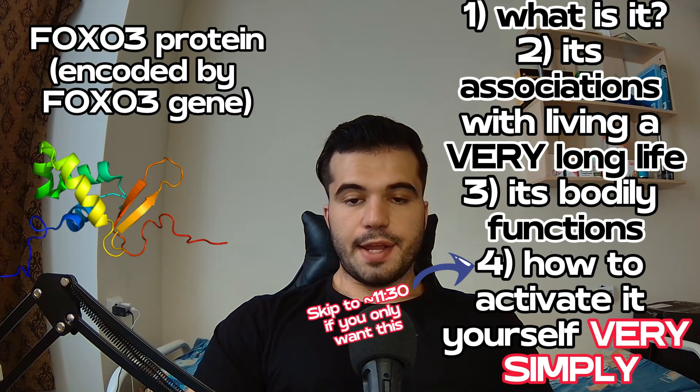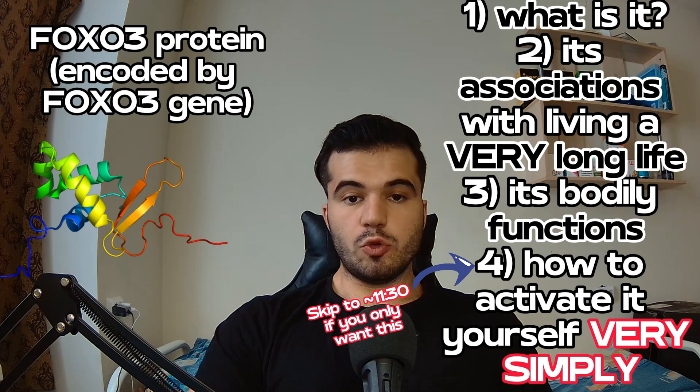Today we're going to discuss a gene by the name of FOXO3. We're going to discuss what it is, its associations with living a very long life, its functions in the body, and I'm going to give you six ways by which you can activate your own FOXO3 gene in order to hopefully live a very long life.